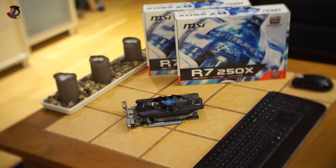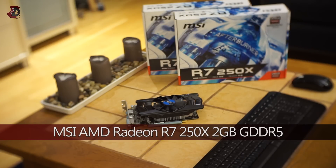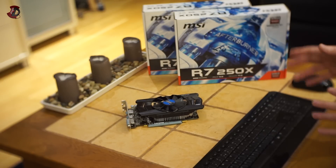Hello fellow viewers. In this video I'm going to be overviewing these two MSI Radeon R7 250X graphics cards. The box is pretty simple and plain, nothing amazing.